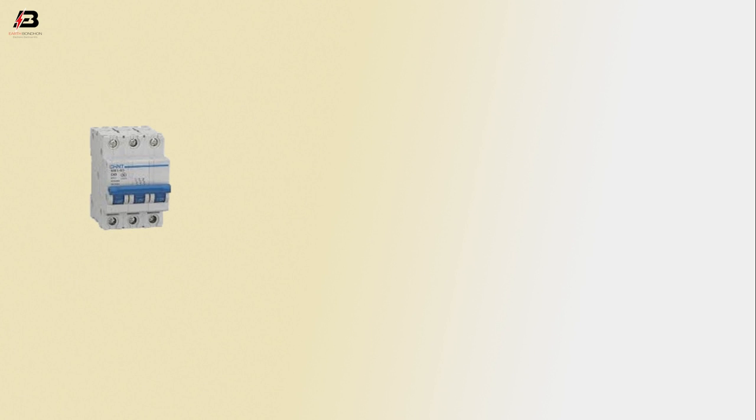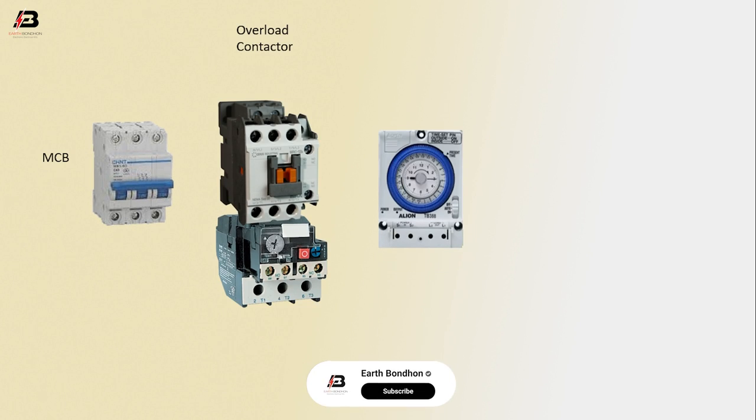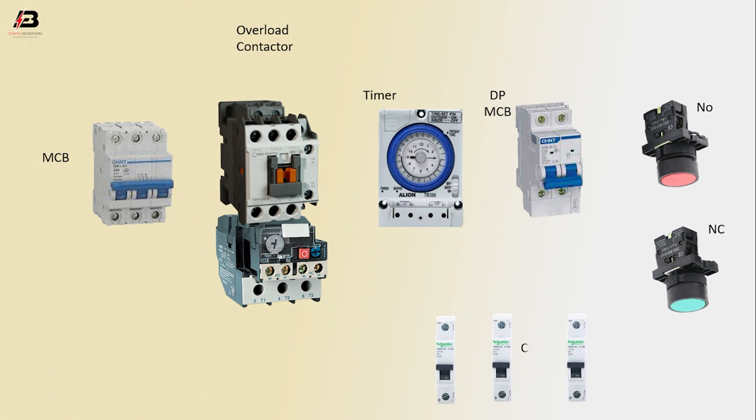So viewers, let's start. Triple pole MCB circuit breaker, overload and magnetic contactor, timer, DP MCB circuit breaker, NO switch, NC switch, single pole circuit breakers, motor.